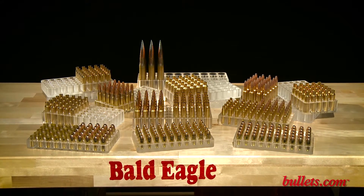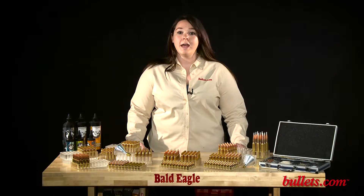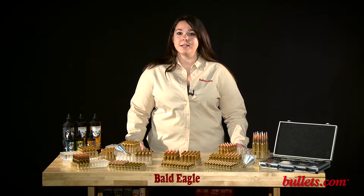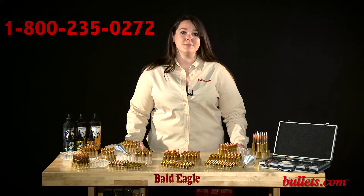Each loading block is precision CNC machined to exact specifications to fit its caliber. These precision crafted shooting blocks are a classy addition for the discerning shooter, so check us out at bullets.com to see all of our great options, or give us a call at 1-800-235-0272.